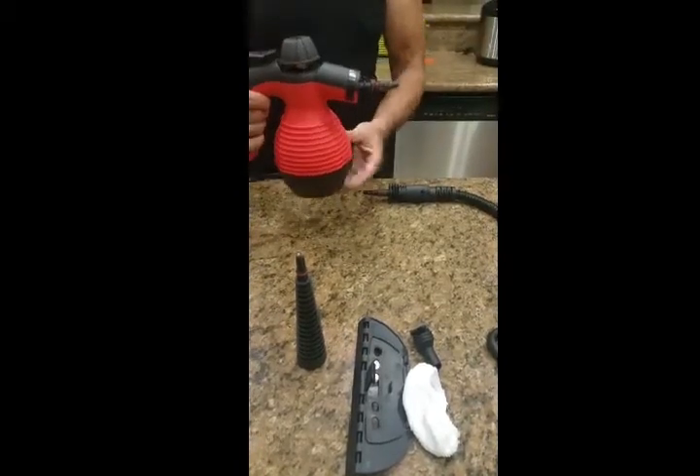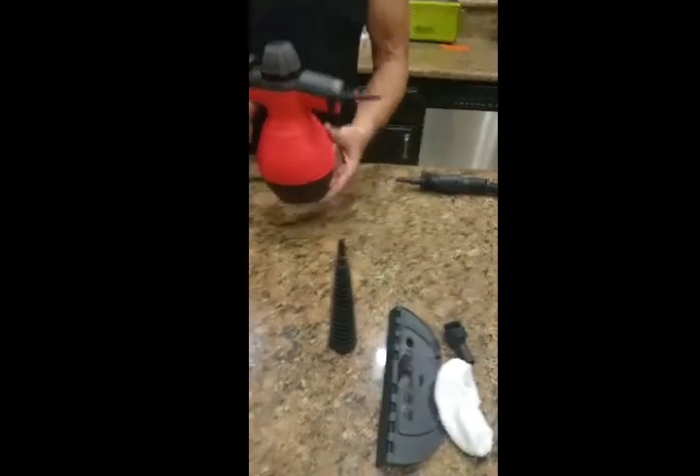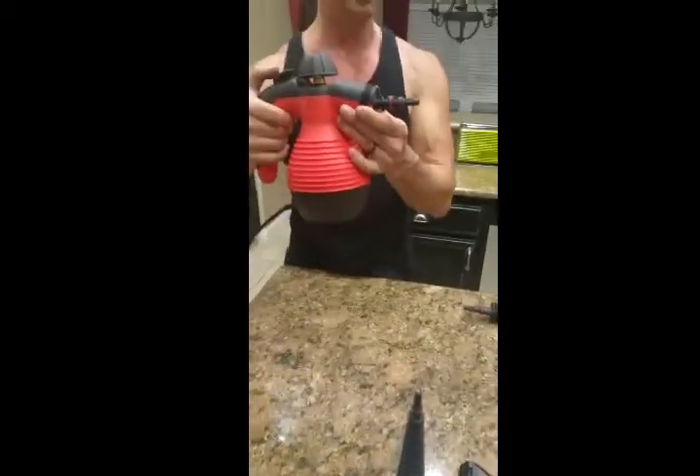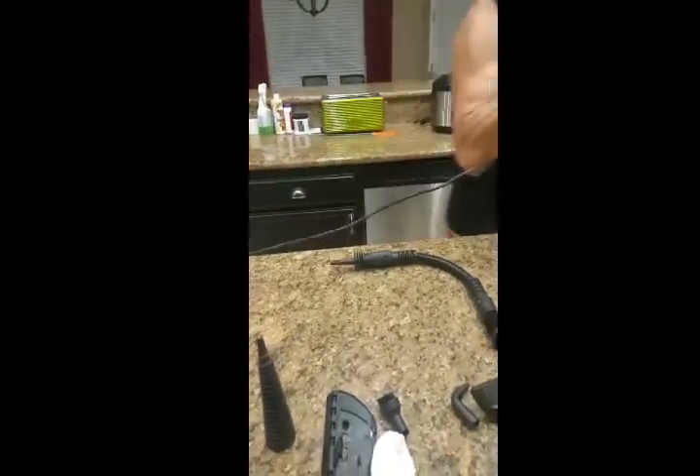Make sure you use distilled water in it because it could clog up later. Got distilled water in it and it's warmed up, so let's see what the steam looks like coming out — very strong.